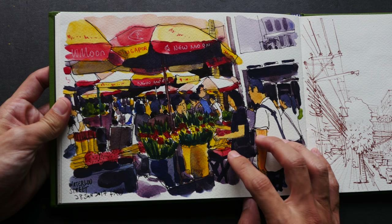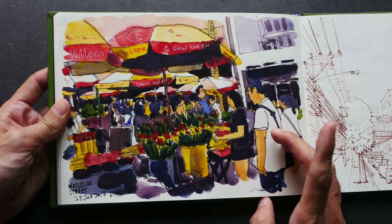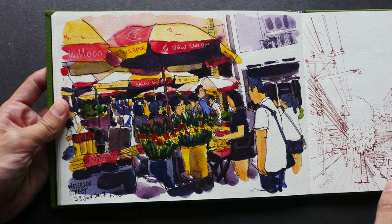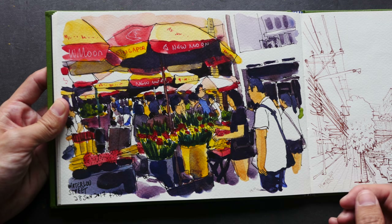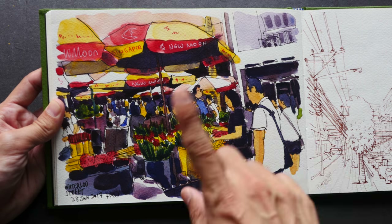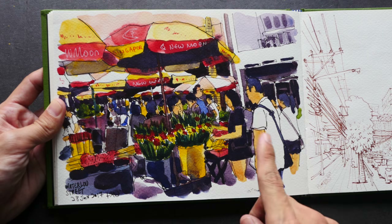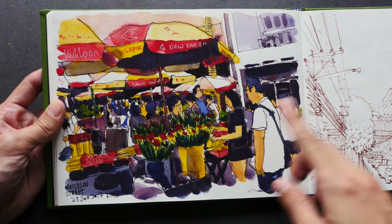Here's another sketch created for my Patreon supporters. This is a street scene at Waterloo Street here in Singapore — it's a very busy street scene because there is a very popular temple just beside all these flower stalls.